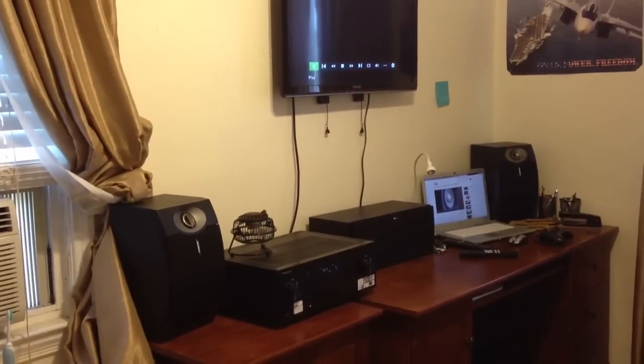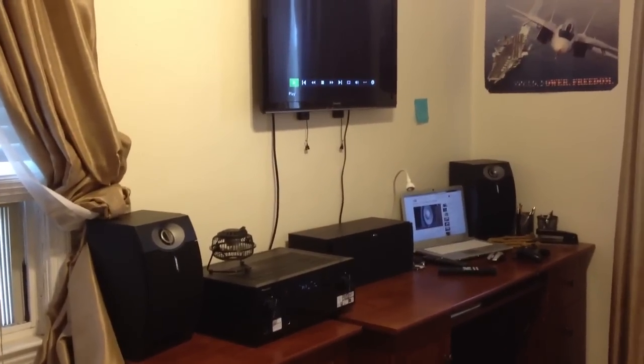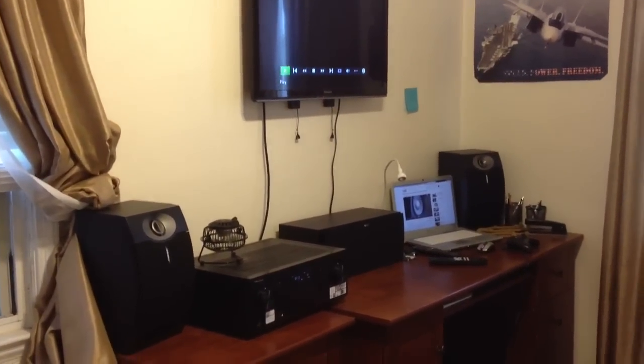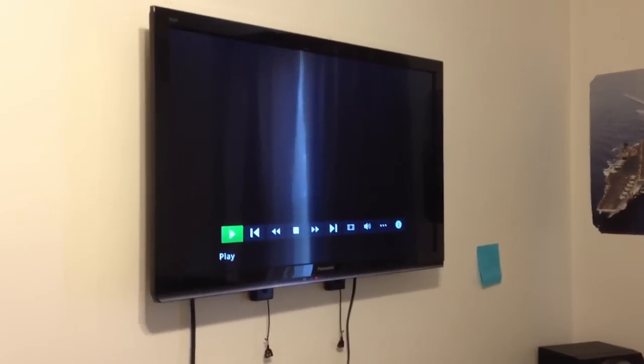What's up, this is Russian Alex again, and now I'm bringing you the updated version of my home entertainment system, which hopefully you guys will like. So let's get started. This is my new HDTV made by Panasonic.